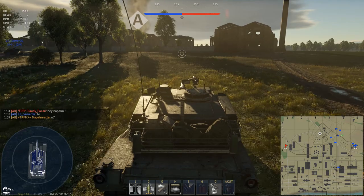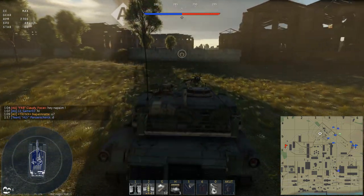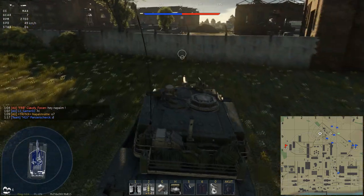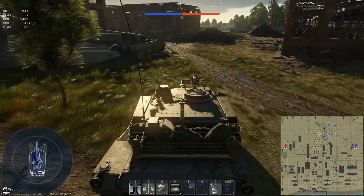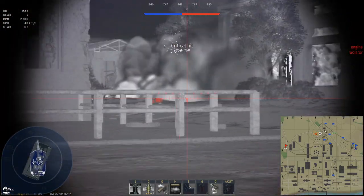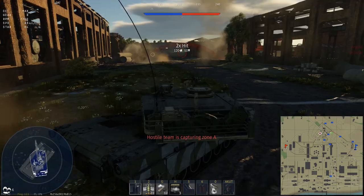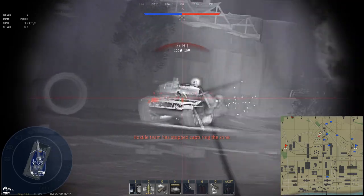Hello there, and welcome back to War Thunder aboard the M1A2 Abrams. This is now the end-of-the-line American main battle tank at battle rating 10.3, which it shares alongside a lot of capabilities with its predecessor, the M1A1. I have two battles for you, and the question is: in both of them, do you like what you see?